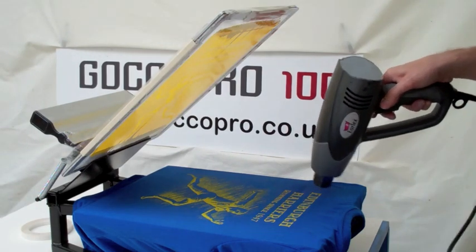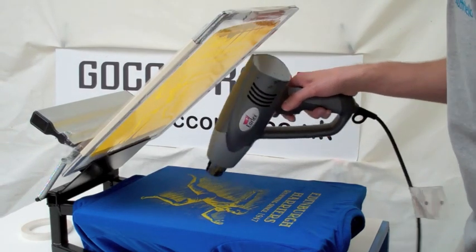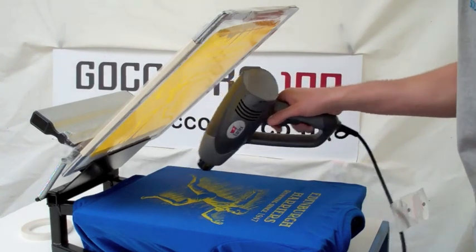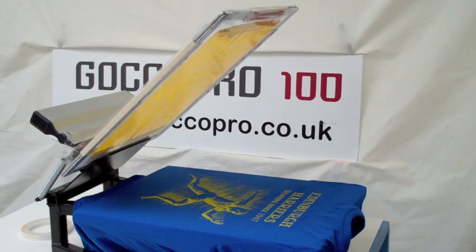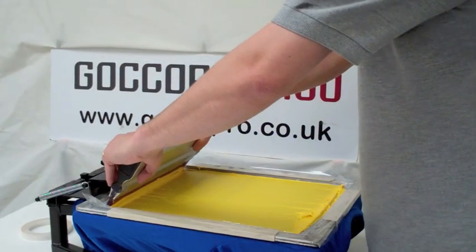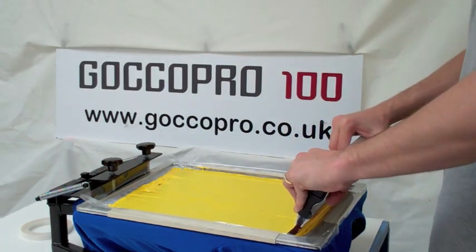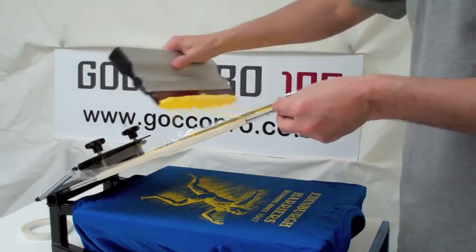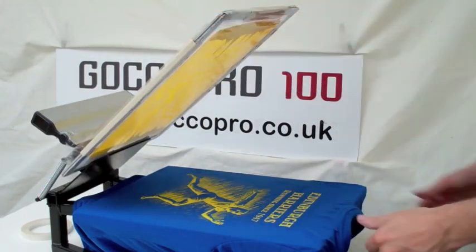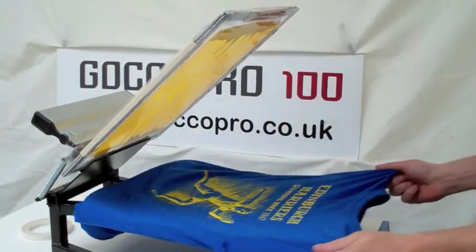We can use a flash dryer or we can use our heat gun — like a paint stripper or a hairdryer. We're using our mini print press today as well, to show you how easy it is to produce these items on a very lightweight little print press. So we've got a nice heavy weight down there and you can see how the yellow ink has now popped up on the royal blue t-shirt and looks pretty good.